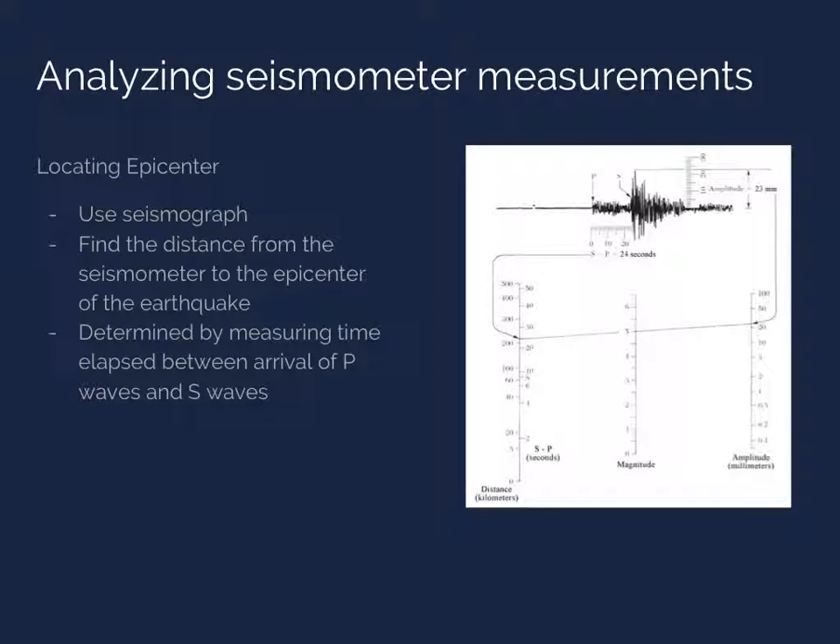In analyzing seismometer measurements, one parameter of interest is the location of the epicenter of an earthquake, which can be determined using a seismograph and a method called triangulation. The seismograph on this slide shows the transverse displacement of the ground during a seismic event. To find the epicenter, first measure the time elapsed between the arrival of P waves — the first waves visible on the chart, which cause only a small transverse displacement — and the arrival of S waves, or shear waves, which cause a large transverse displacement. It is known that P waves travel approximately 1.7 times faster than S waves, and using this relationship or the scale in the bottom left corner of the graphic, you can find the distance from the seismometer station to the epicenter.